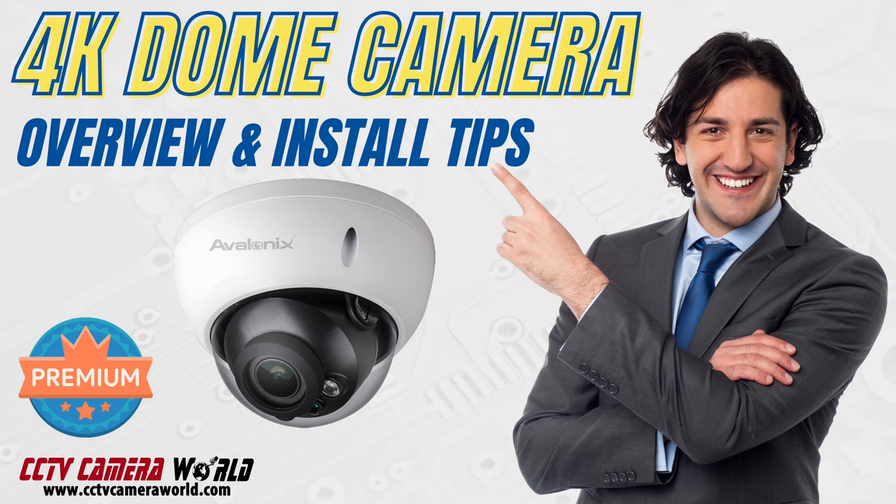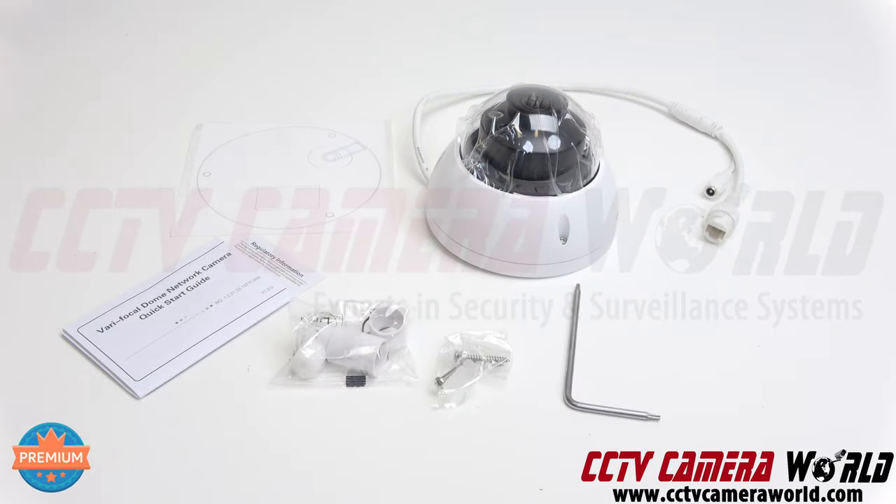This is an overview video of the IPC4K18 4K IP dome camera. It is a PoE dome camera with 4K resolution and 30fps.